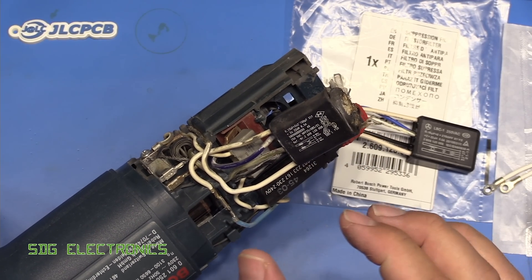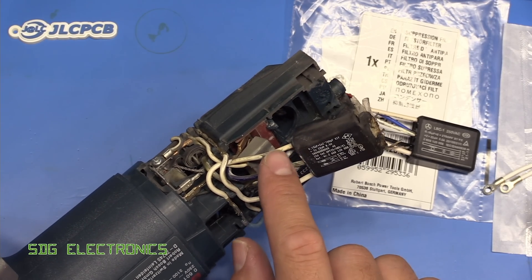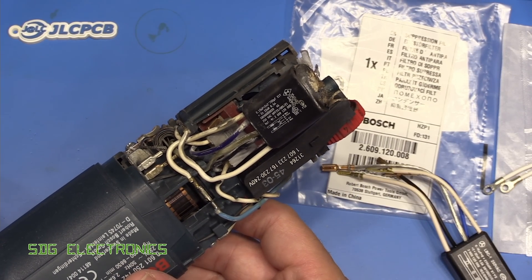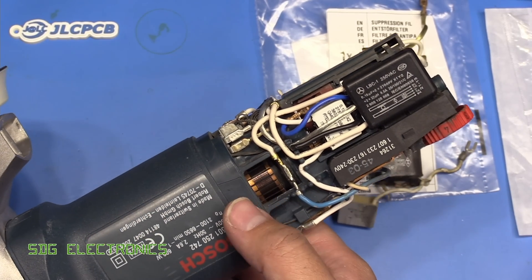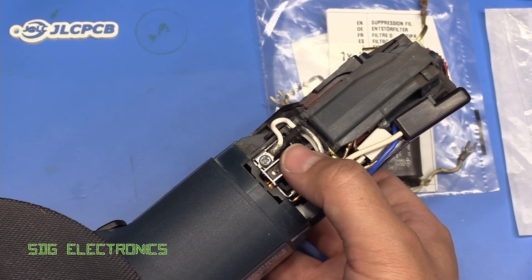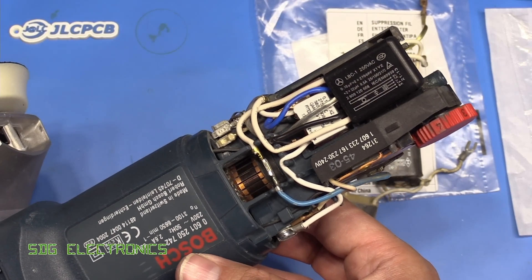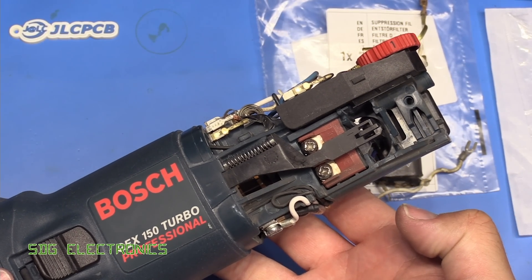I'm going to try and assemble this back with the new components. It looks like one of the parts in the exploded diagram that Bosch provide is actually incorrect compared to how this is all wired up, so I'm just going to replace one lead at a time to make sure I don't get everything muddled up. I think we've got everything back in place. I noticed the crimps were very slightly longer on this new filter, so I did end up adding just a little bit of heat shrink sleeving where it was getting a little close to one of the other terminals. That's all ready to go back together — I just need to attach the mains cable and the cord grip.